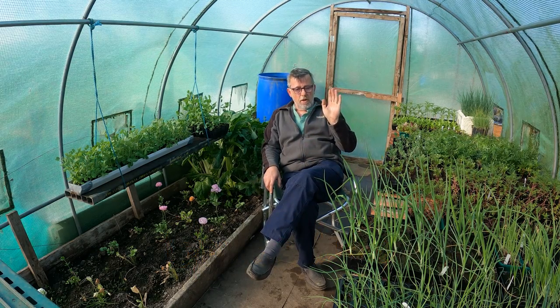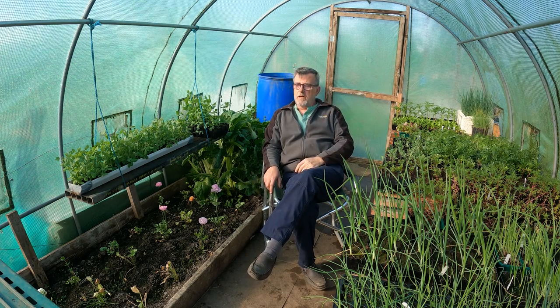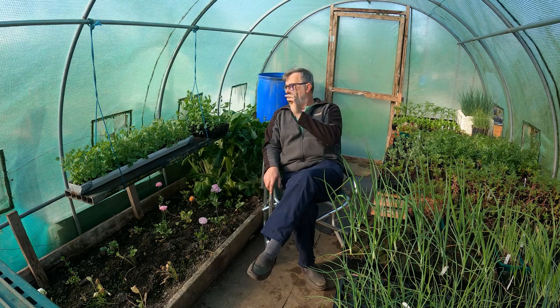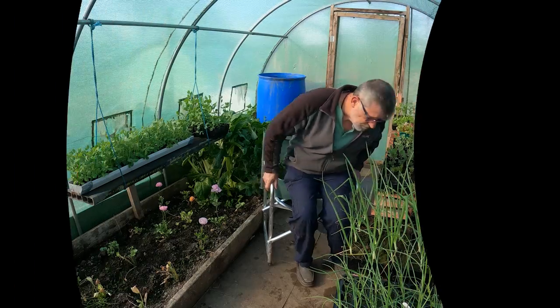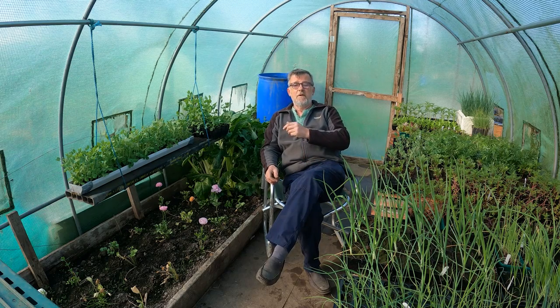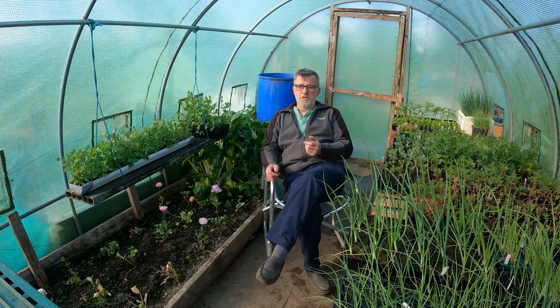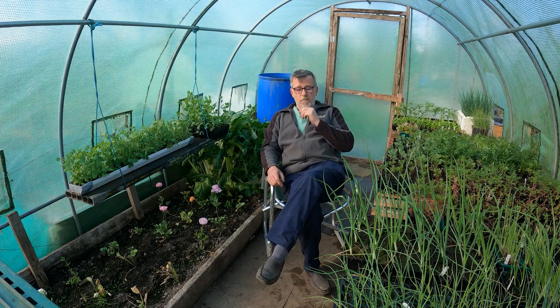Today's video is all about alliums: onions, shallots, leeks, and maybe some peas as well. I sow my onions on boxing day, the 26th of December. Later into January I sow my leeks, and then into February that's when I sow my shallots. That's just the way I've always done it, and they're now ready to plant out.